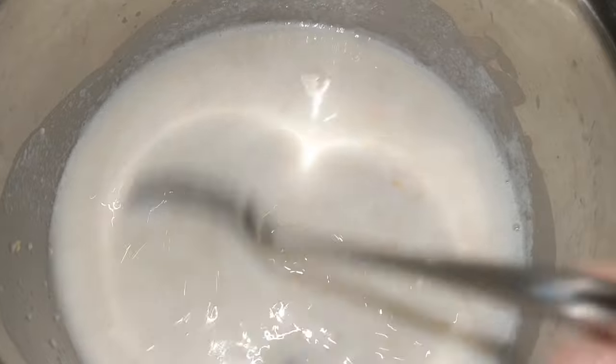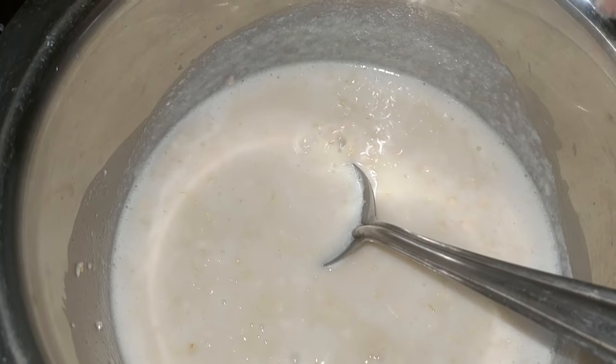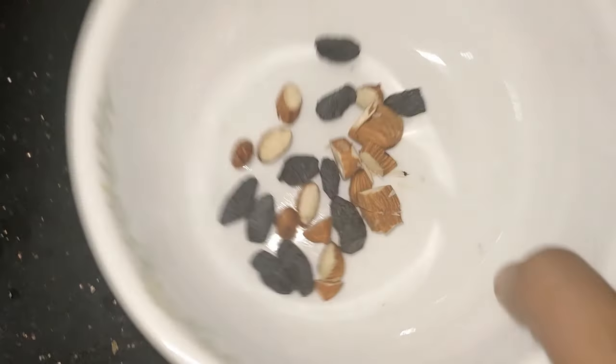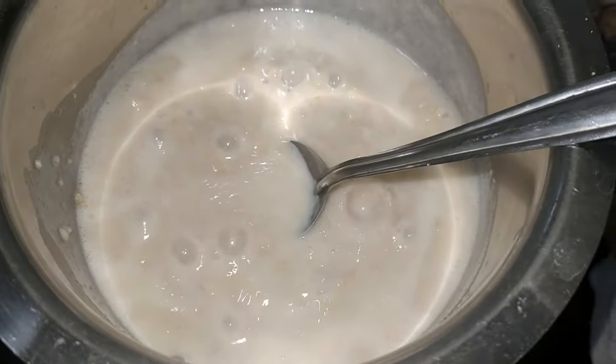Let's add a little bit of the board. I'll put a small batch as well. I'll put a little bit of dry fruits and a little bit of raw quid as well.